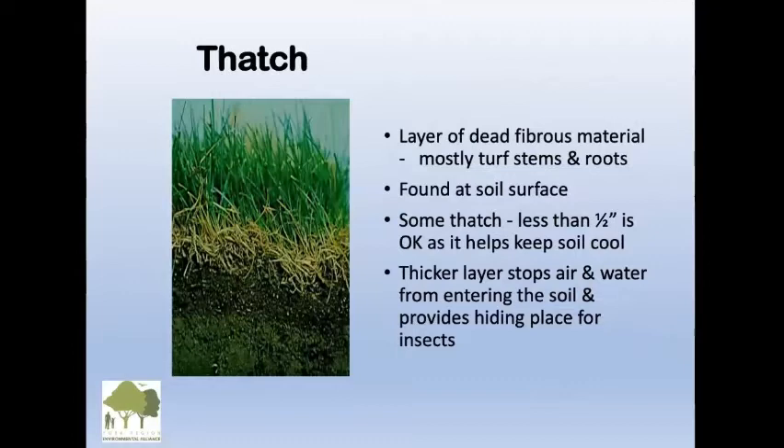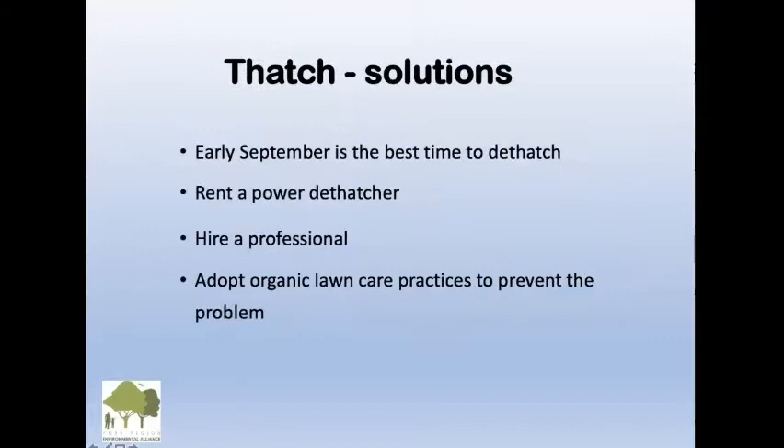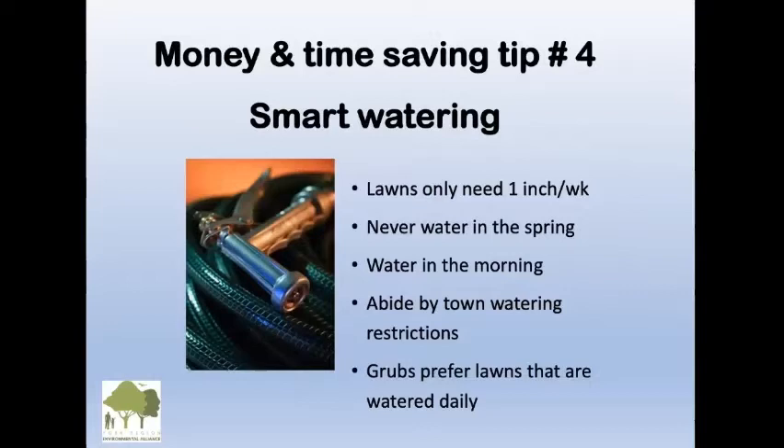What's thatch? Heavy fertilizing and high maintenance causes a very thick layer of dead fibrous material right at the soil surface, which actually prevents air and water from getting into the soil. If you've had a landscaper put synthetic fertilizers on, that's not desirable. If you go on to an organic lawn care program, you won't have so much thatch. The best thing you can do is take a heavy rake and rake it up.